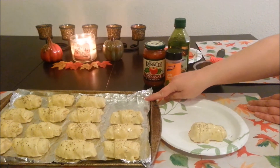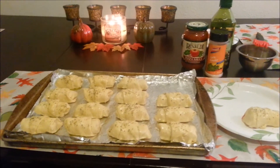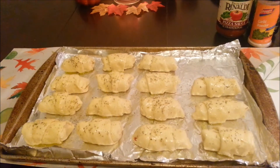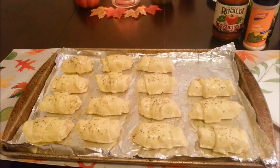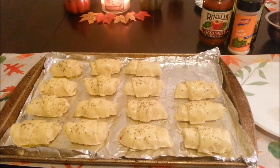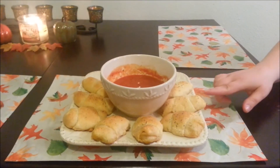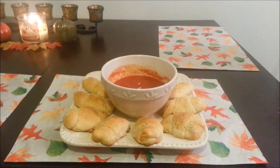We went ahead and did all of that and added them to our pan. We already preheated our oven to 375°F, so you're going to want to cook those for about 10 to 12 minutes or so. We'll check back with you guys in a little bit and show you what the finished product looks like.